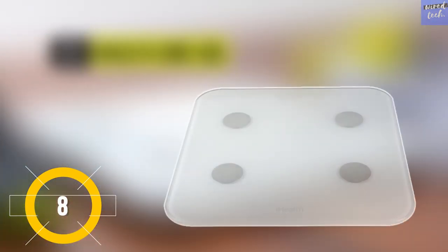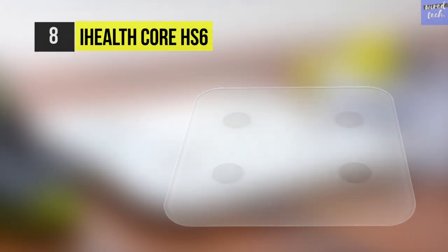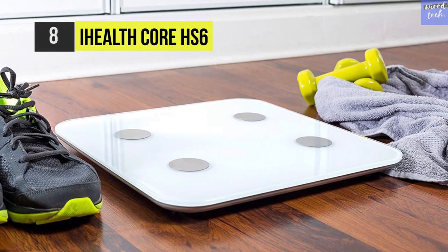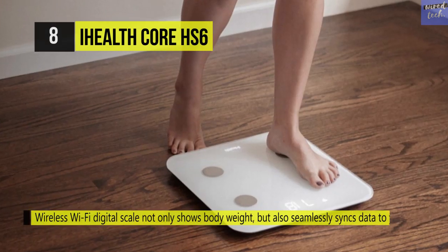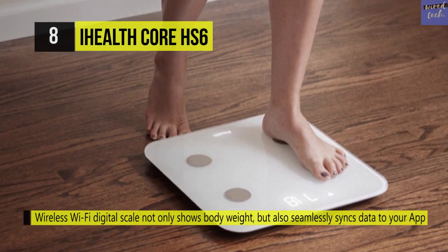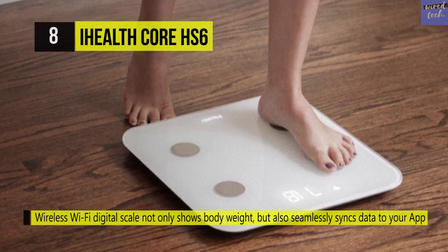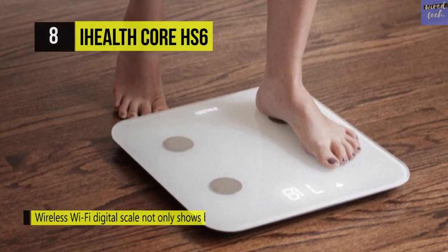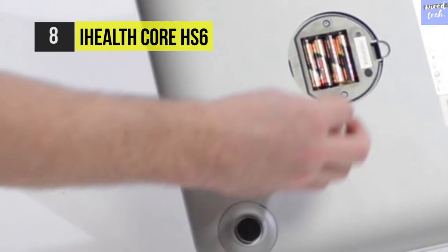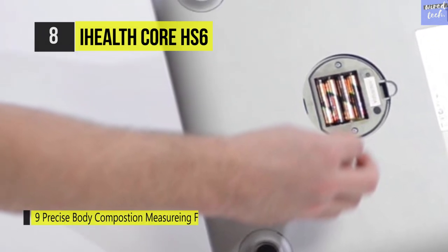The iHealth Core HS6 is equipped with four high precision sensors to guarantee the highest degree of accuracy and can accurately measure weights from 5 to 180 kilograms. This wireless scale stores as many as 200 readings offline to sync at your convenience. It offers up to 10 users who can weigh themselves and access their personal weight histories, as the scale automatically recognizes who's who.